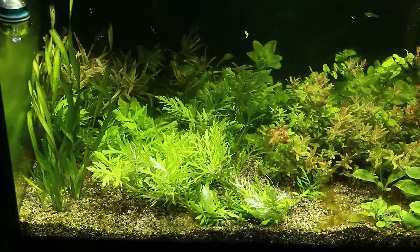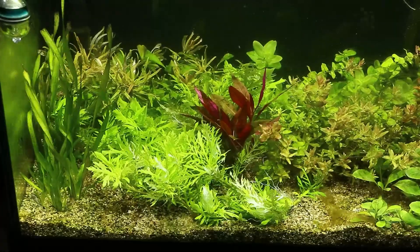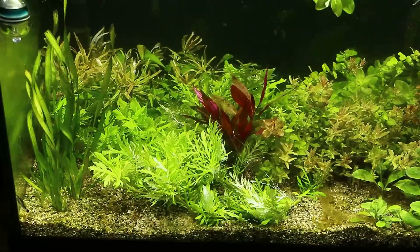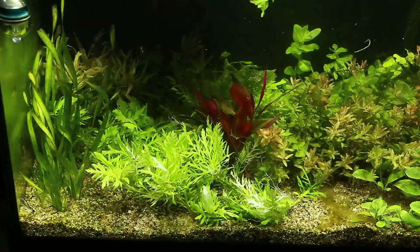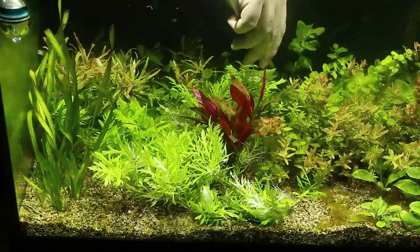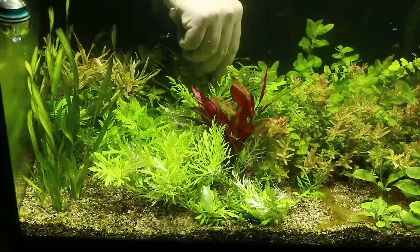It just takes five to ten minutes every day to keep the aquarium looking decent. The plants are doing fine, the fish are doing fine, and I hope that in a couple more weeks the plants will have grown a lot more, the aquarium will have matured and found its biological balance, and I won't have to deal with these algae anymore.